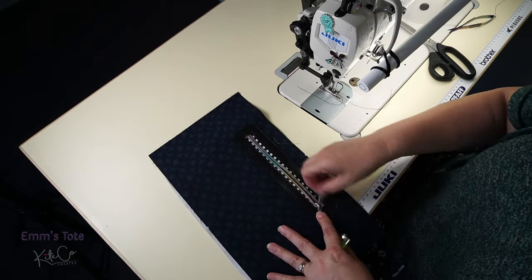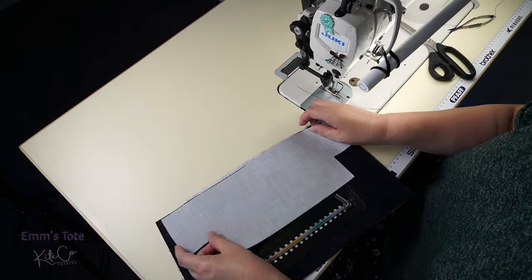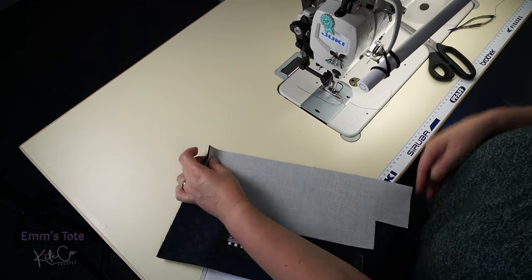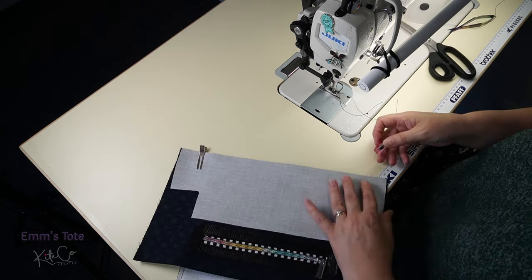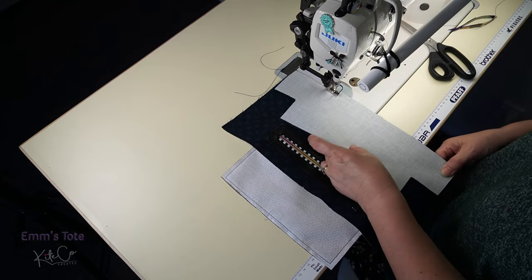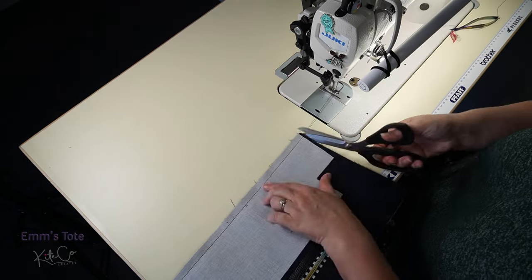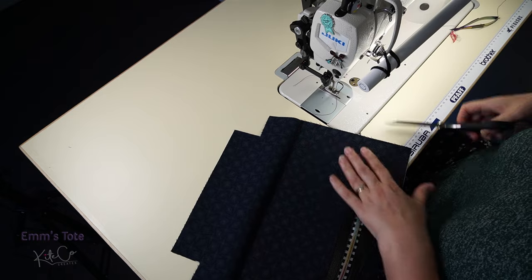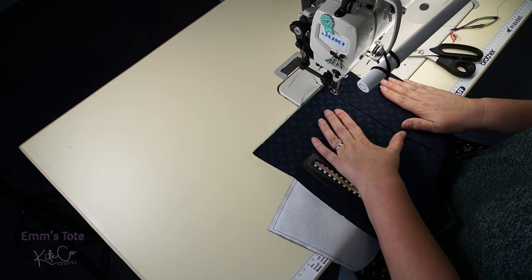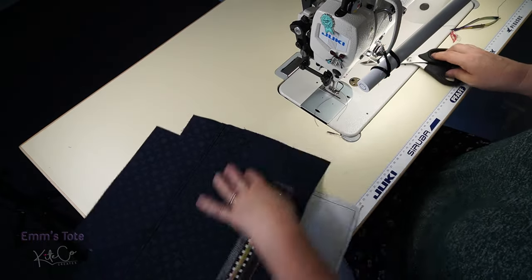Now we get our bottom D piece. I do suggest you flip your pocket back at the top so that you don't get it caught in the seam. Line up the D piece like we did on the front and sew along the bottom at 10mm or three-eighths of an inch. Flip it back over, make sure the seam is lying down towards the bottom, and topstitch along there again at a quarter inch or 6mm. And that is our back all done.